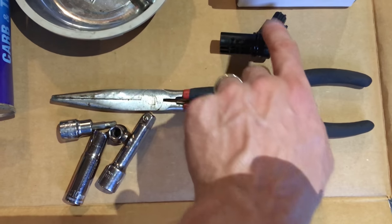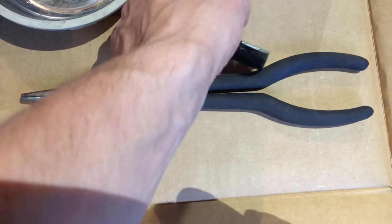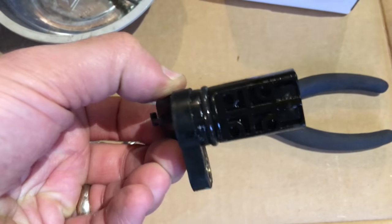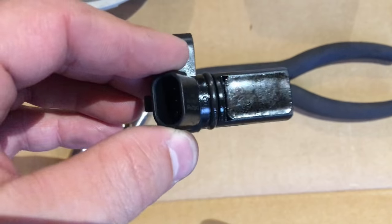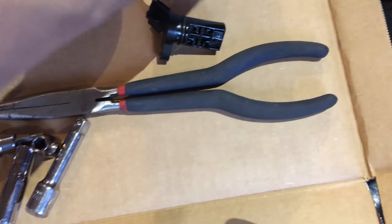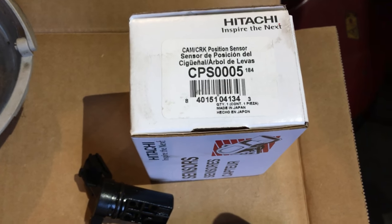Obviously we'll need the new part — I went with the OEM part on this job. Here's the old part we're replacing. You can see it's got this angled shape, one side smooth and the other side with a particular shape. There's a rubber O-ring and that's where the electrical connector hooks up.